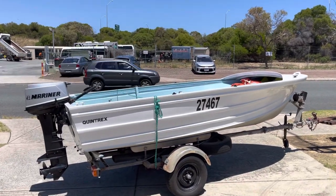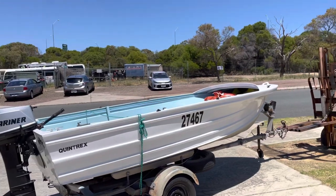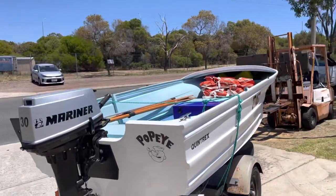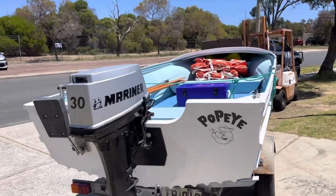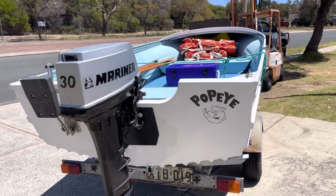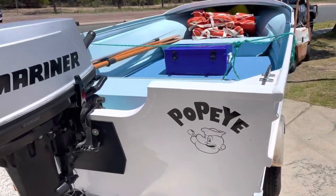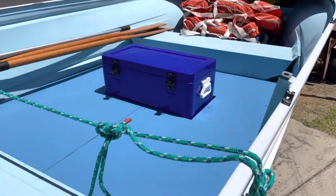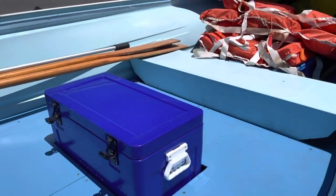This just came in — a little cheapy, a little Quintrex 4.3. Fantastic condition; the guy actually had it repainted, loved it, and brought it right back up to what he wanted it to be. A little 30 horsepower Mariner two-stroke, custom floor all the way through, and a little built-in esky in the middle there, which is kind of cool.